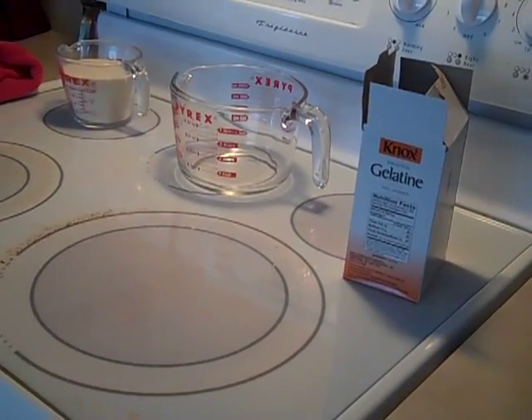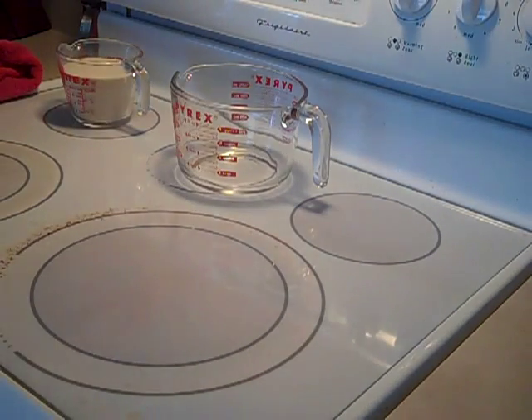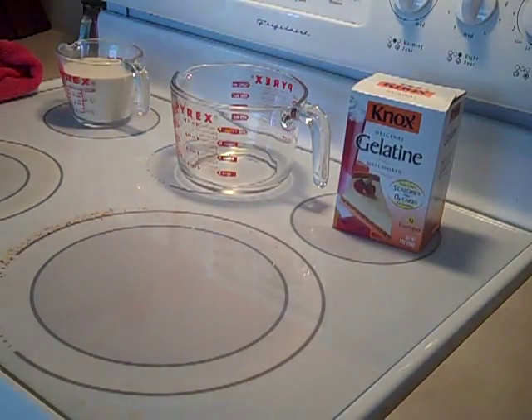Hey guys, this is MarcinBusiness. I'm having another video for you today. Today this is going to be a how-to video on how to make your own homemade ballistics gel from store-bought Knox gelatin, unflavored.